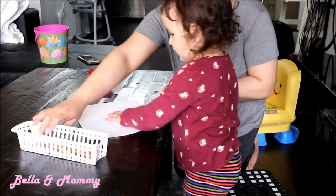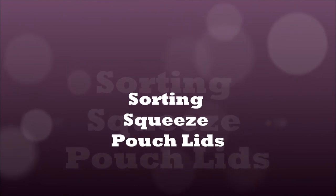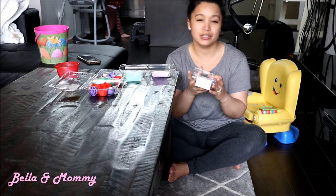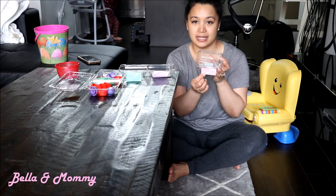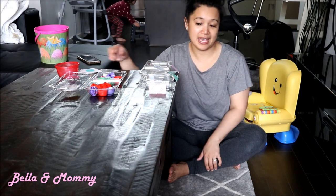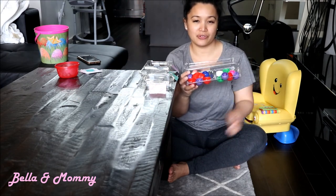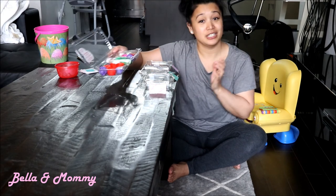Alright, here we go. Ready? Let's go do our first activity. Just to show you the setup — I have these empty raspberry containers. You can use any kind of containers. In front of each of them, I just have a color label. So this one has red, this one has purple, and this is green. I'll just place it in front of Bella and then have her sort through these different lids. These are just lids from the squeezies that she uses — I just saved them and wanted to use them for this activity.